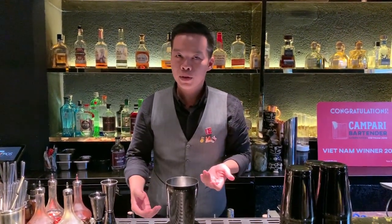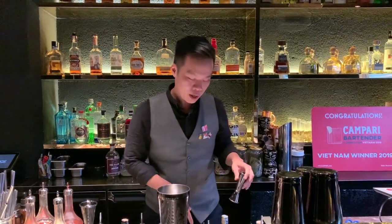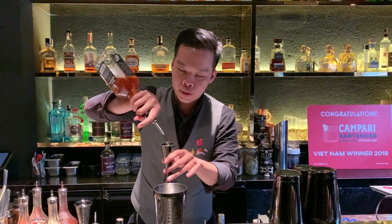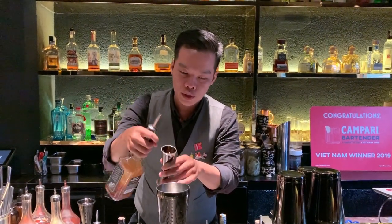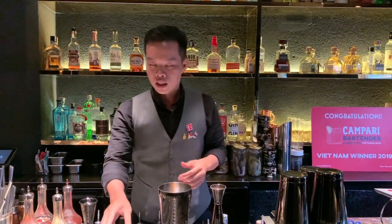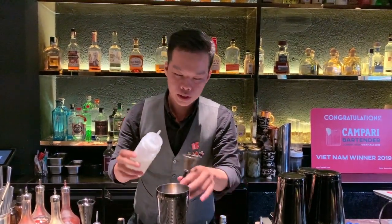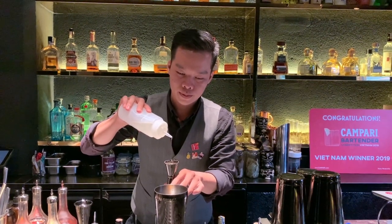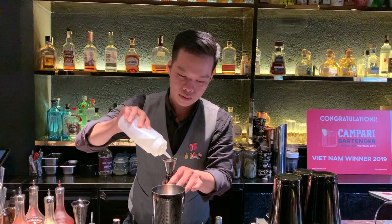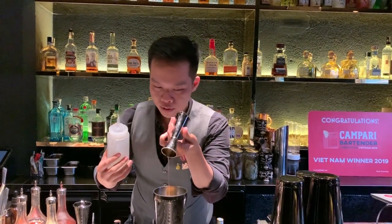So for the base of this cocktail, I'm going to be using bourbon whiskey. I'm using about 50 ml for one portion. 50 ml.